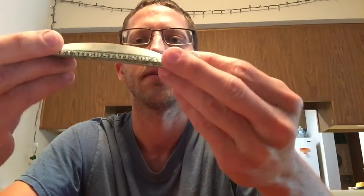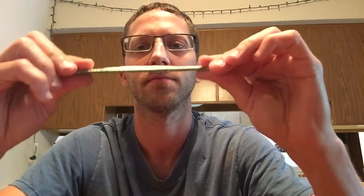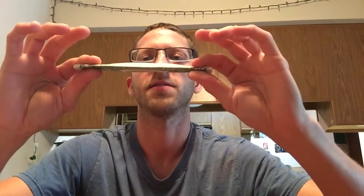So I'm going to levitate this dollar bill. Moving on past some of my card tricks, levitation is a little more interesting I think. So I'm going to take this dollar bill, fold it, fold it again, and see if I can get it to...